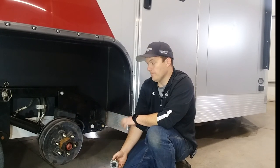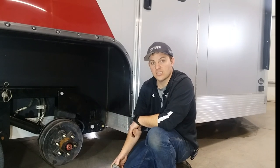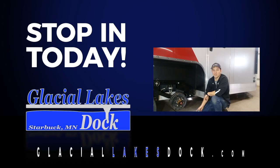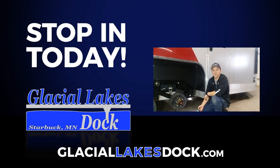That's the basics of the tandem axle hydraulic lift as far as the suspension and maintenance. If you have any other questions, check us out online, give us a call, or stop in the shop. Hope you found this helpful. Thanks for watching.